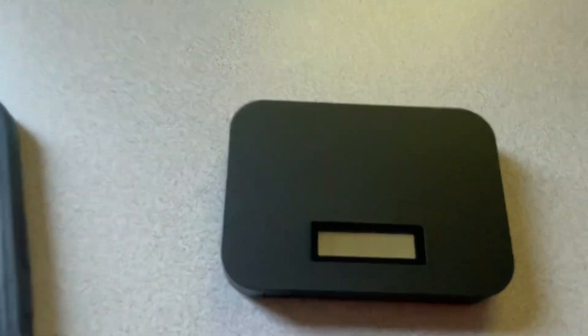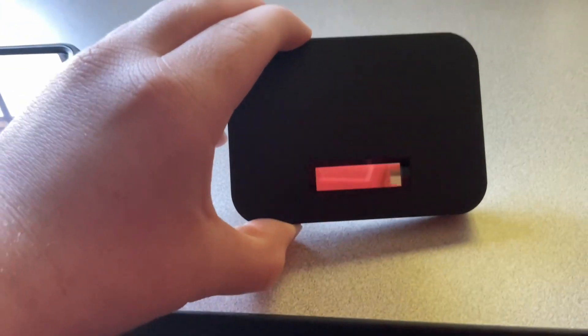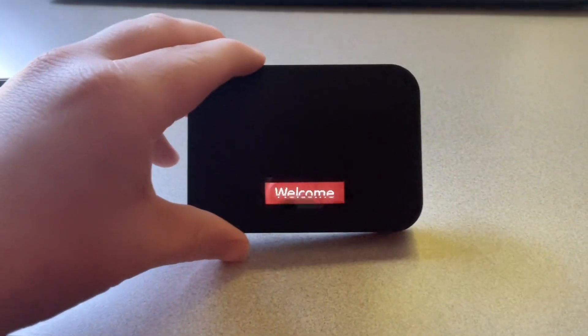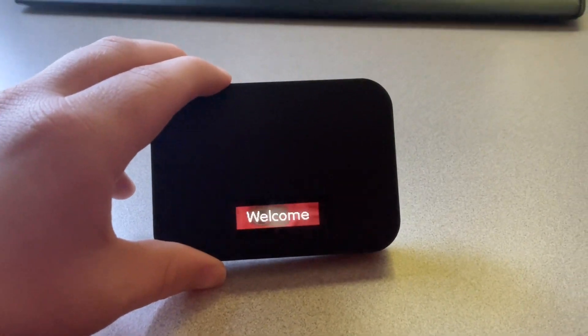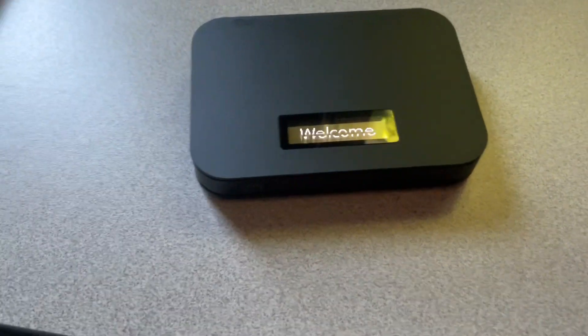Now, of course, you're probably asking yourself how do I turn this thing on. You click here and hold it for a few seconds — it should say welcome. Give that a few seconds to start up.